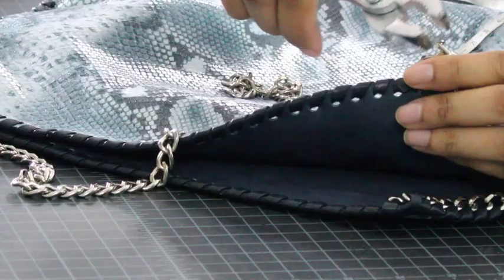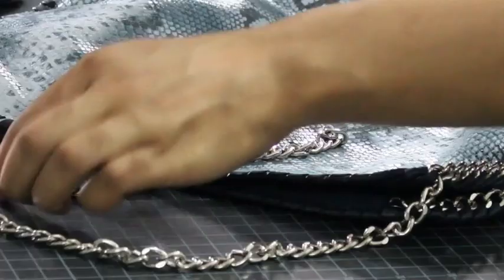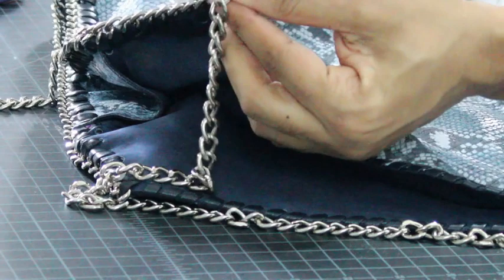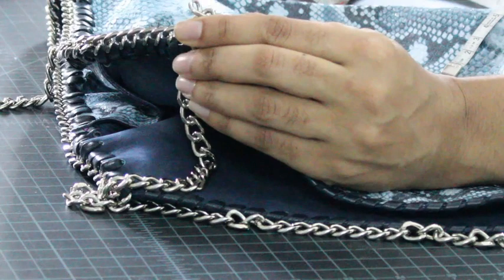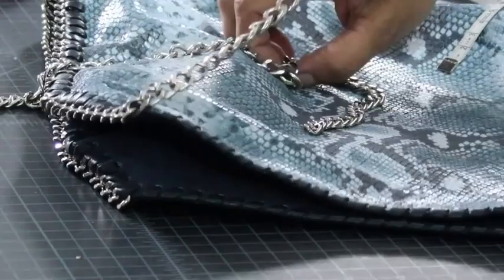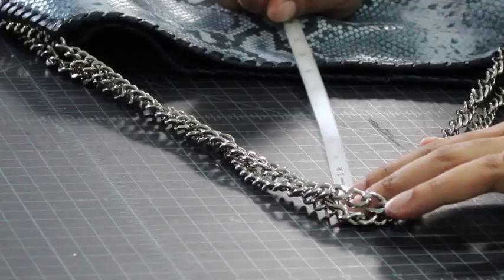Take your chain handle and then go to the other side of your bag. I've got another open link — I'm just going to hook that in, hook in the other piece, and close my chain up. And then that basically gives you your chain. Then just do the same thing to the other side.